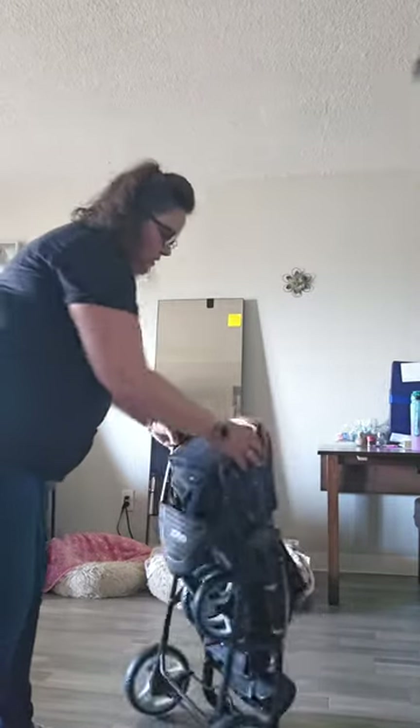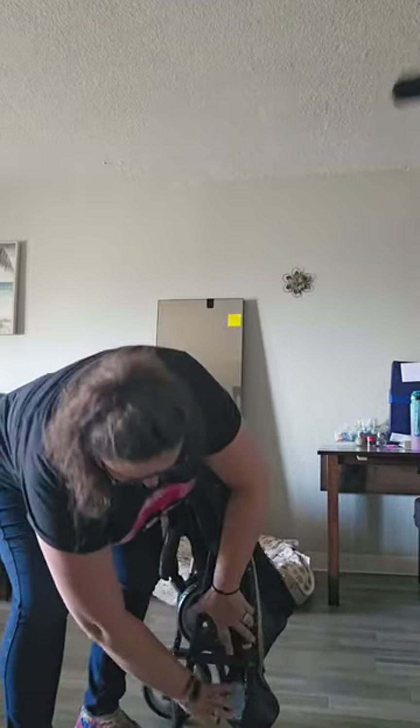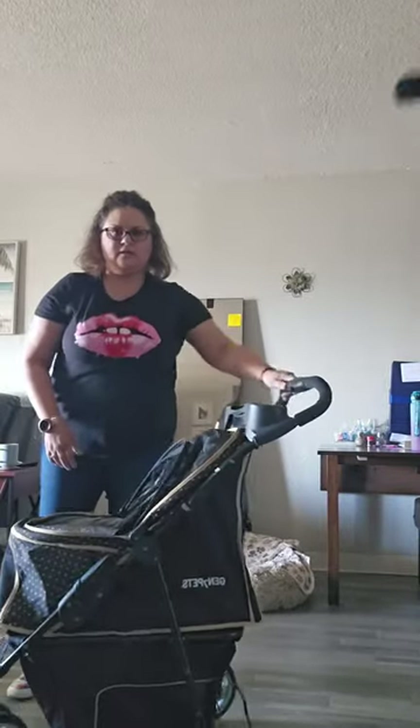This is a real quick tutorial. You have it this way — there's a lock here. Just push it together and then this comes up and then it'll all unfold. Flip it, and then this is all ready to go.